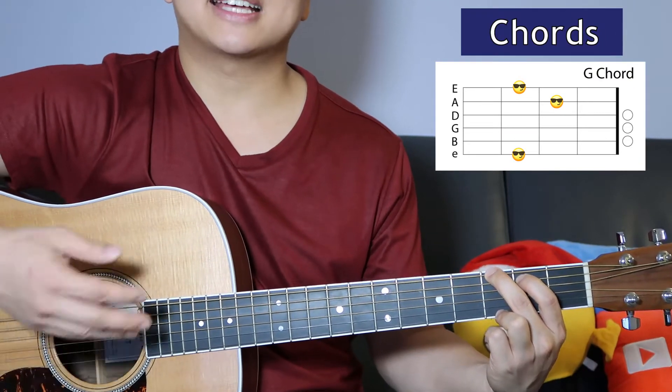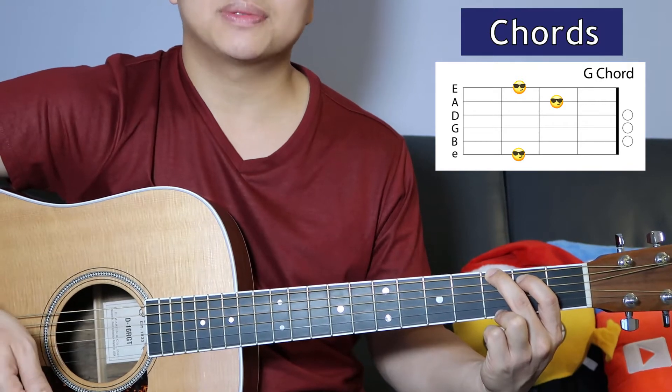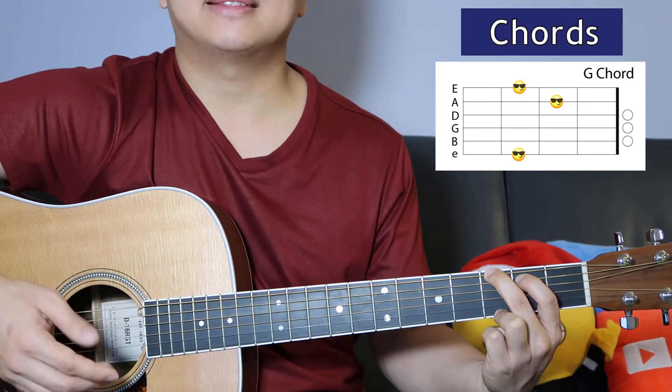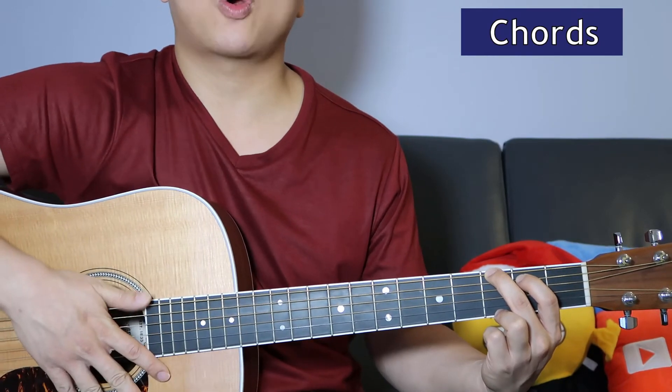In that entire sequence, we play that twice for the verse, and for the chorus we play that sequence once. And that's all there is to it in terms of chords.